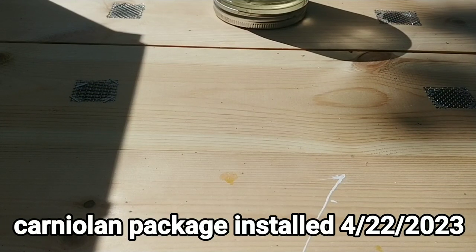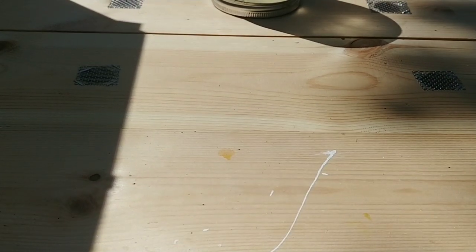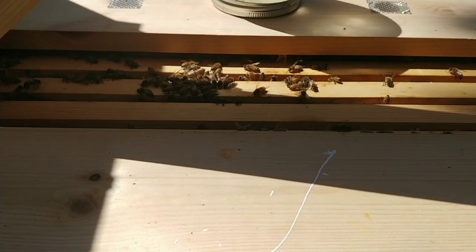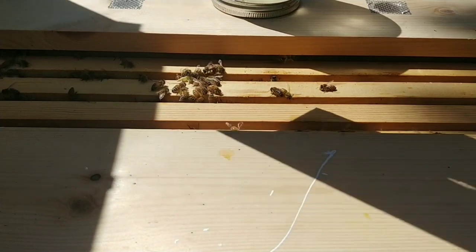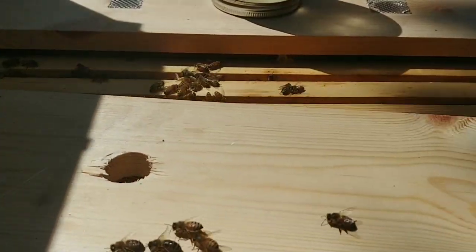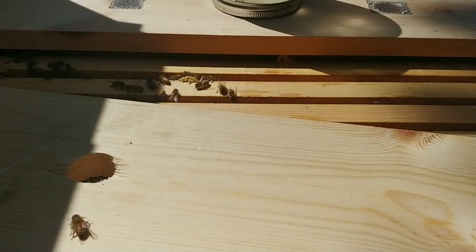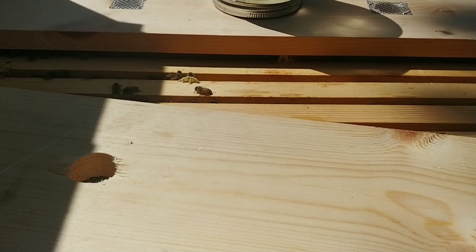Getting ready to inspect these long hives. I've probably been in here long enough now to find some eggs, so that's kind of what the goal is.